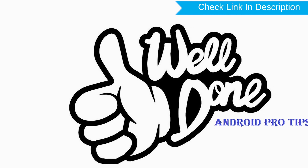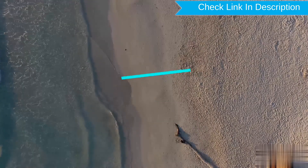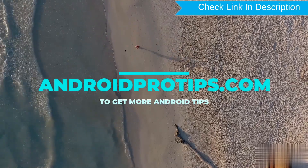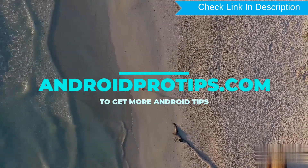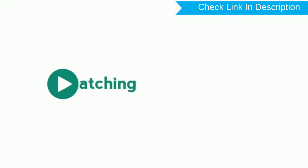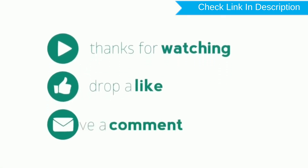Well done, you have successfully reset your mobile. Follow AndroidProTips.com to get more Android tips. Thank you for watching — please like, comment, and share.